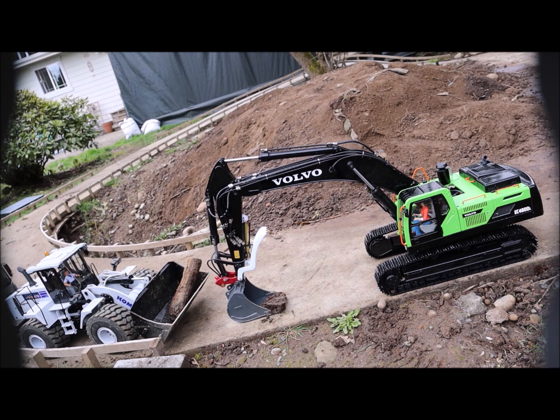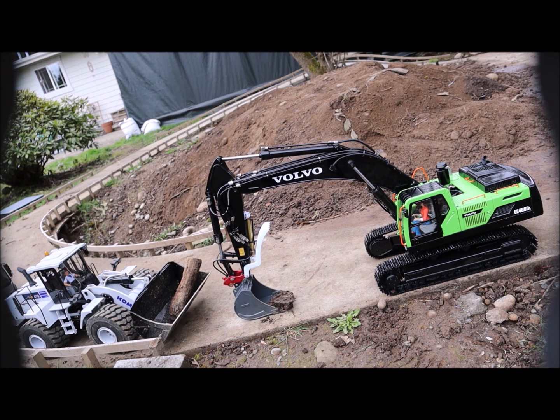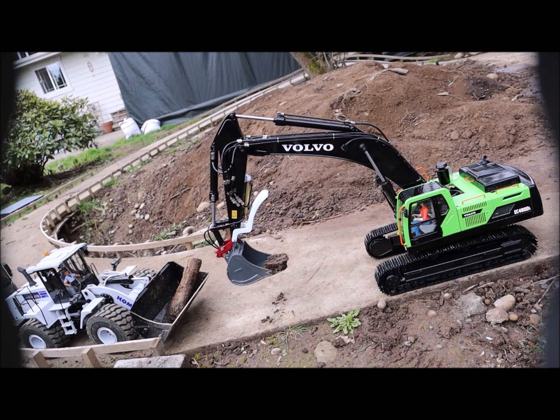Yeah, that took care of quite a bit of it. It's not actually in the gear mesh itself – it's on the shaft that the gear sits on, because of the pinion gear.